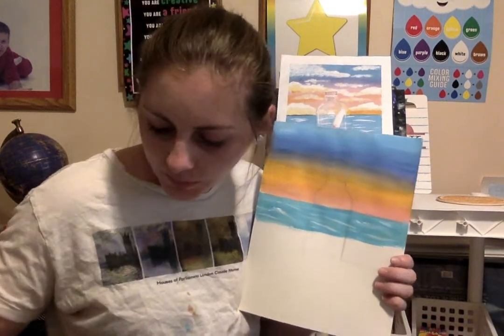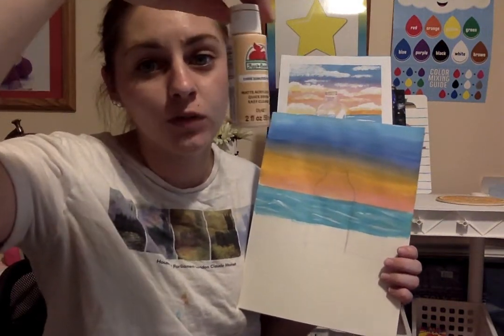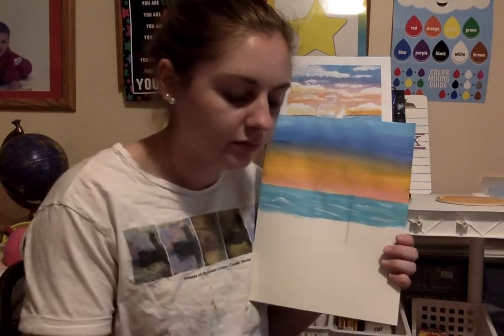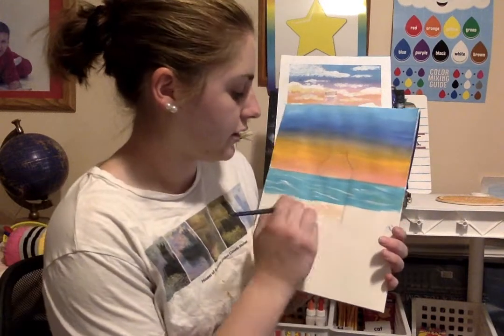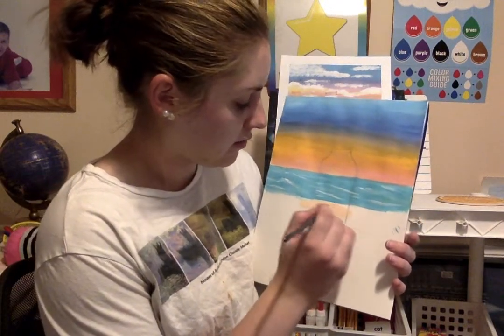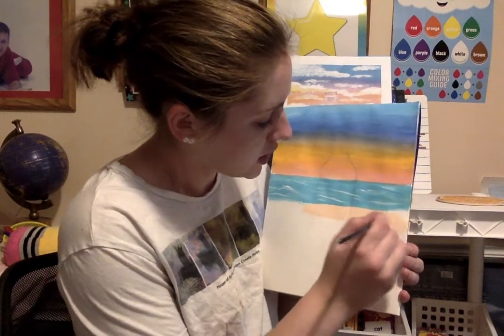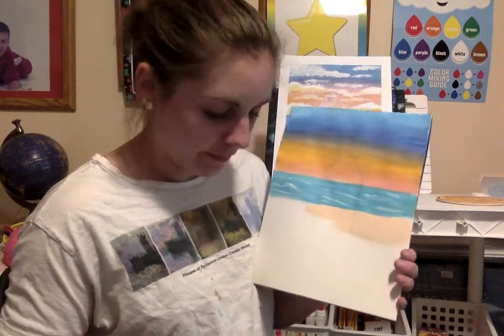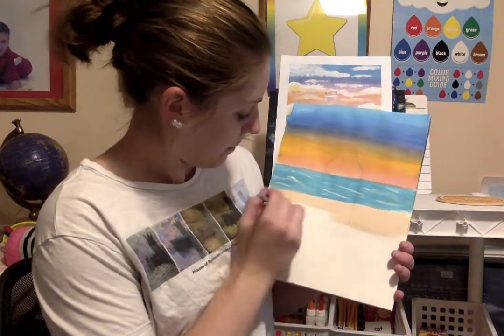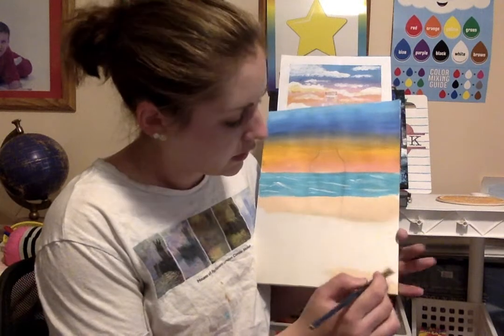Next we're going to do our sand. Using my same brush, I'm going to use a color called 'sand kissed peach' — or just sand color — and also brown. Right now I'm just going to use my sand color and I'll add brown later for some detail, because detail makes it look so much better. You don't need the detail — if you want to keep it simple it's still going to look good.